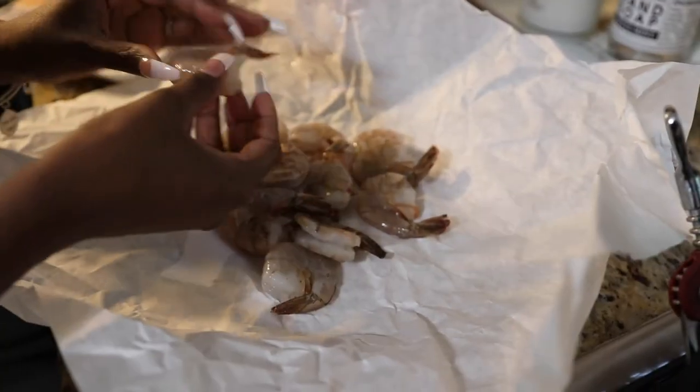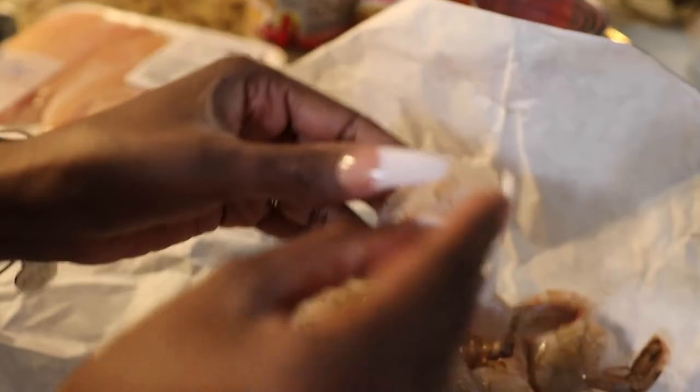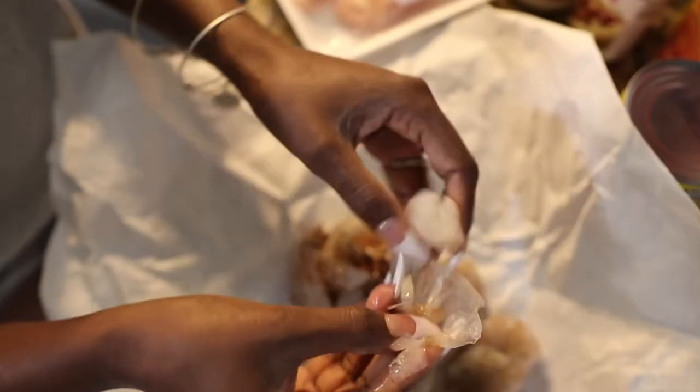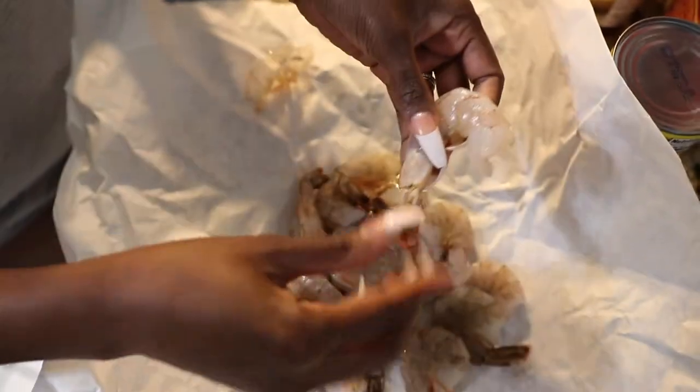Peel about three-fourths of a pound of shrimp. I usually like to buy them peeled and deveined to save time, but I had to peel these. Simply peel away the shell and remove the tail like so.